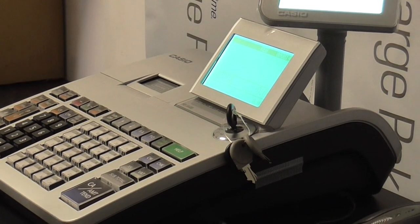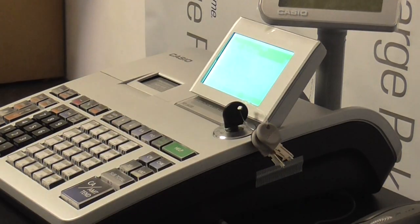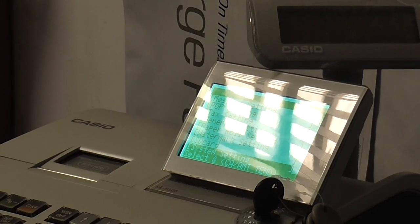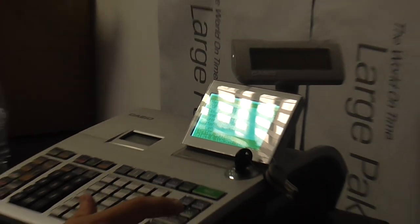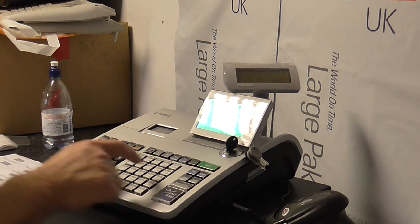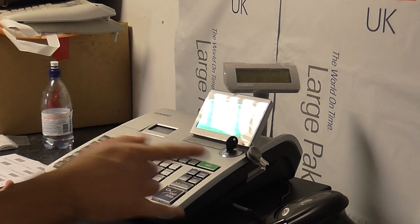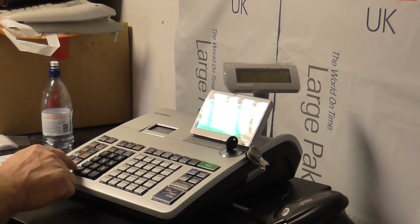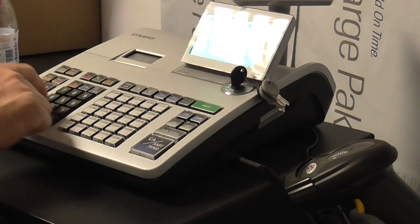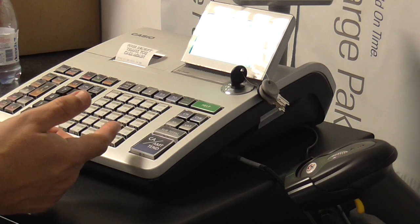The cash register now needs to be told that we're connected to a barcode scanner. Turn the key to the program position, then press the down arrow key until we come to system settings, and press cash attend — it comes up P01. Press number 3, then subtotal — it comes up P03. For this particular model of scanner, enter the code 0298, subtotal, then 2020, and cash 10. Then to exit, press subtotal.